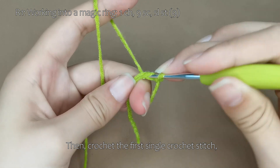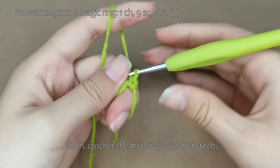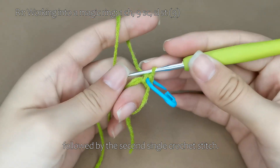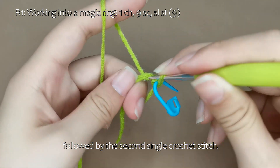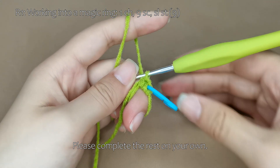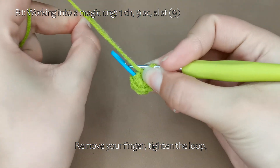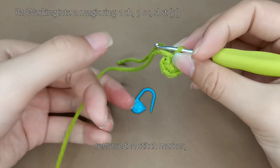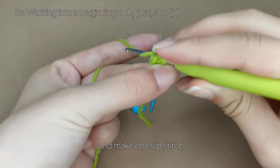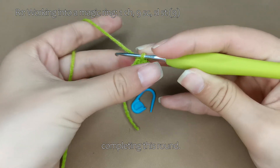Then, crochet the first single crochet stitch, followed by the second single crochet stitch. Please complete the rest on your own. Remove your finger, tighten the loop, remove the stitch marker, and make 1 slip stitch, completing this round.